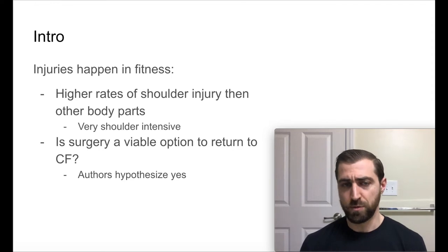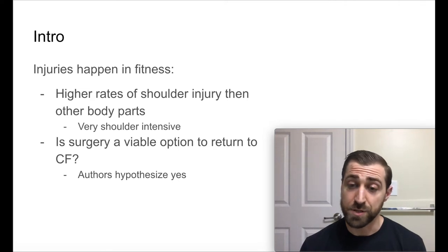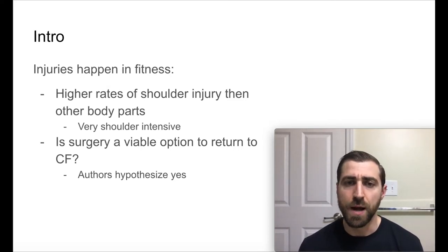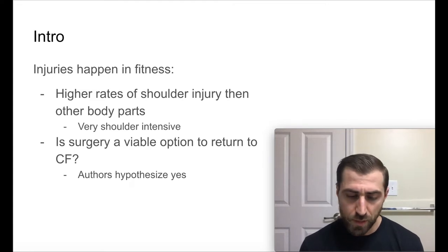We're seeing with CrossFit that there's a higher rate of shoulder injury than other body parts. If you look at studies done in the CrossFit population, the shoulder, low back, and knee rank among the top most injured areas. That makes sense — CrossFit is very shoulder intensive. You're looking at dynamic gymnastics movements like muscle-ups and kipping, as well as Olympic weightlifting like snatch and clean and jerk. From a gymnastics and Olympic weightlifting perspective, the shoulder is up there. So from time to time, you will see some rotator cuff tears.